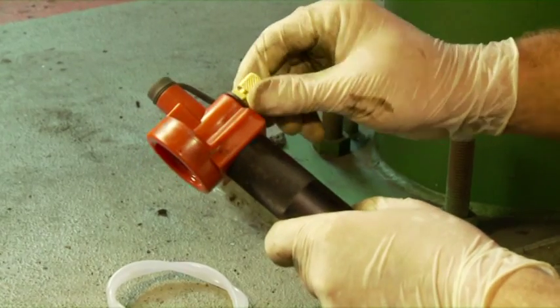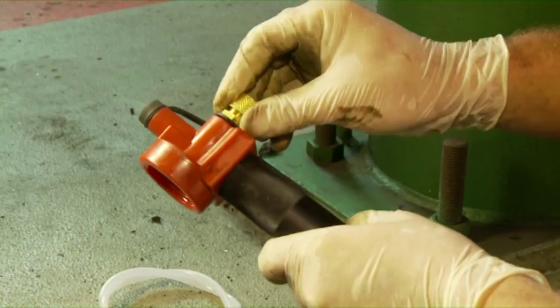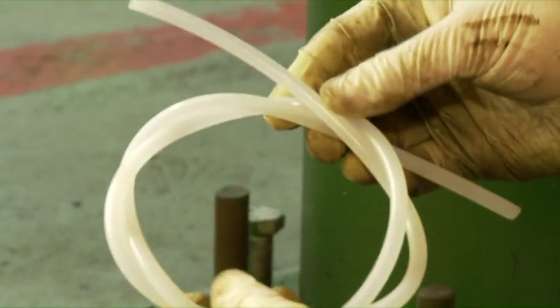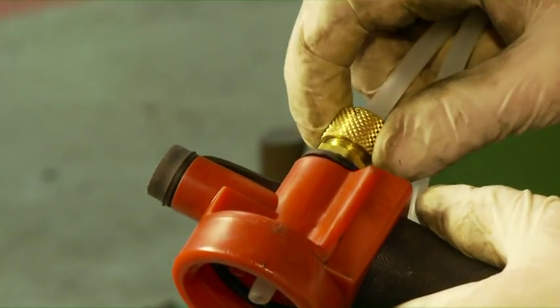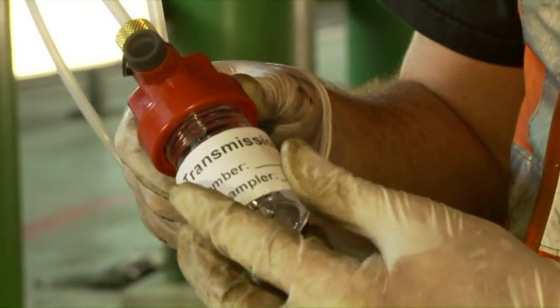Transmission sample. If collecting the sample using a sample thief pump, cut the tube to the correct length. Attach the sample tube to the pump and ensure you use a clean piece of tubing. Use a fresh sample bottle.